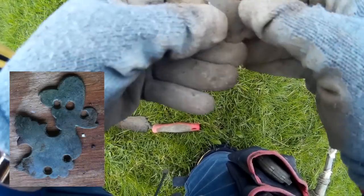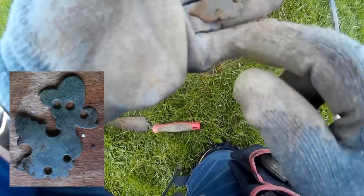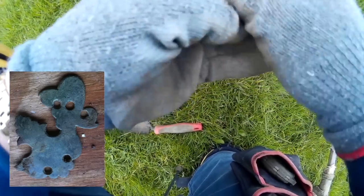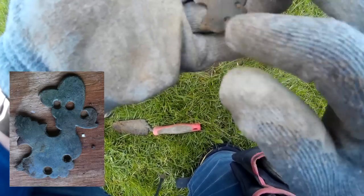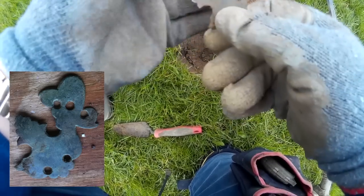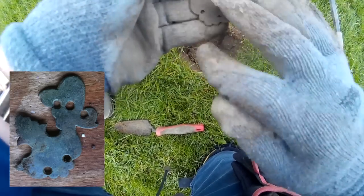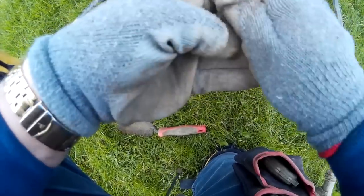Down there about seven inches, a little bit of possible furniture decoration — Victorian kind of stuff. Had quite a bit off here. It's obviously been chewed up by the plough in the past. That's what that is — a little bit of furniture fitting, or possibly horse brass. But I suspect furniture decoration.